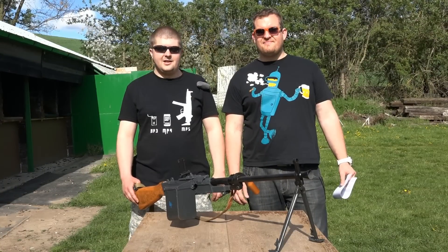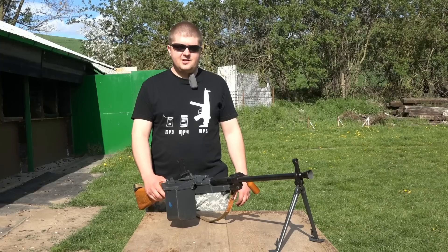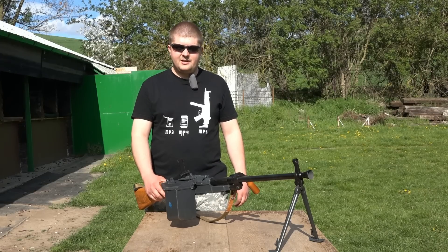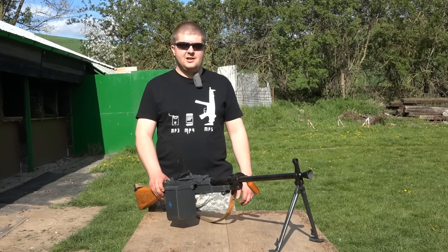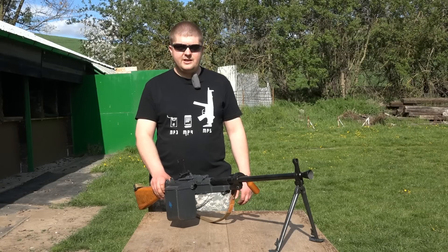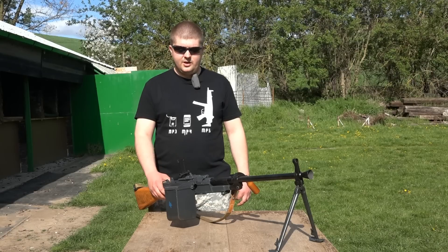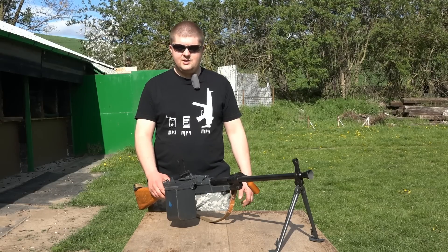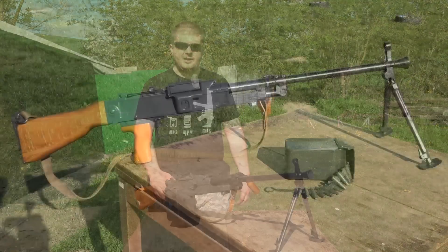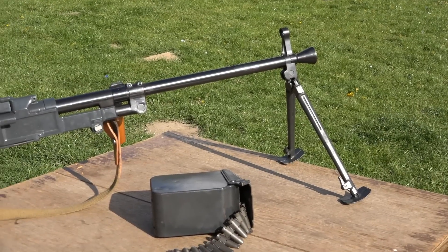Welcome to Strelnici v Hovoranech. Today we introduce the semi-automatic version of the machine gun UK-59. The samonabíjecí version of the UK-59 is a weapon that fires rifle cartridges 7.62x54R, fed via a belt. In recent years, semi-automatic versions of originally military weapons have been appearing on our market — submachine guns or assault rifles — but a semi-automatic belt-fed weapon was still missing. The UK-59 is historically the first such weapon on our civilian market.